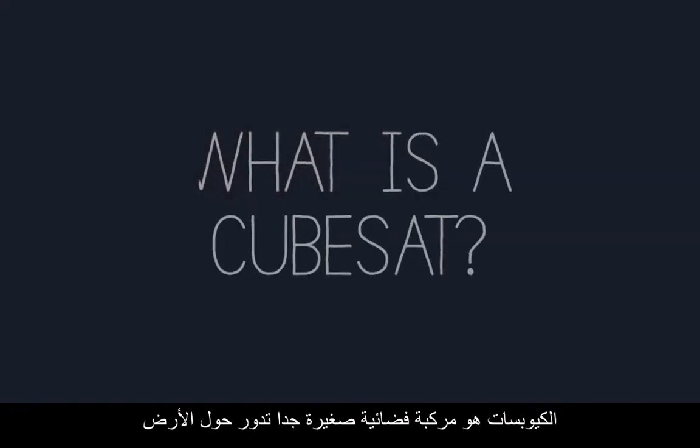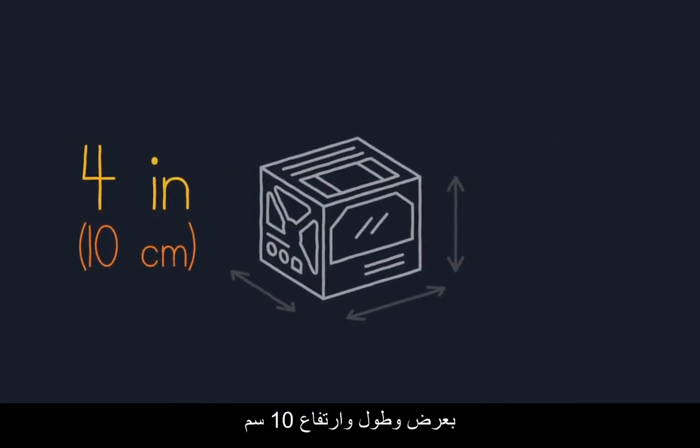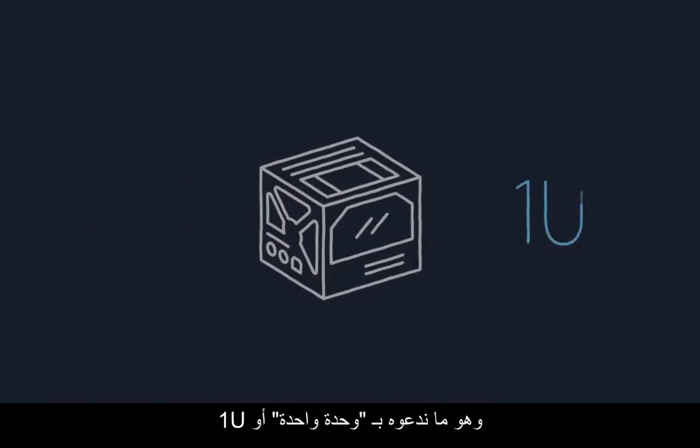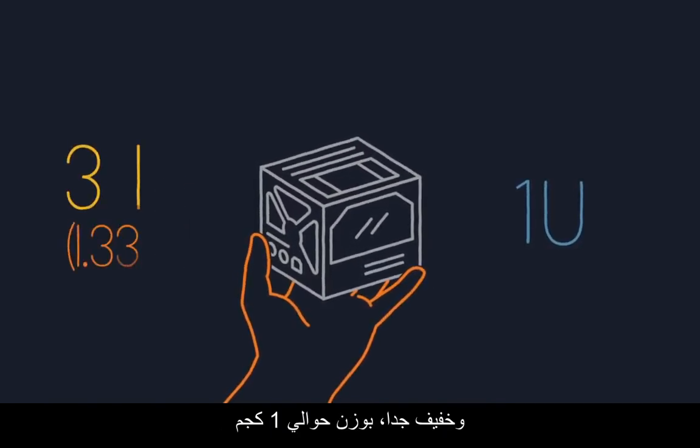What is a CubeSat? CubeSats are very small spacecraft that orbit Earth. As you might guess, a CubeSat is shaped like a cube, about four inches wide, long, and deep. That's called one unit or one U, small enough to hold in your hand and very light — around three pounds.